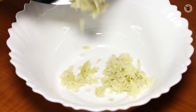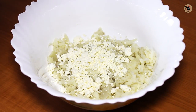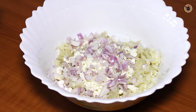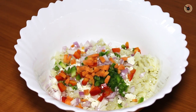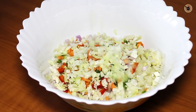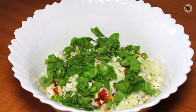In a large bowl, take the boiled and grated potatoes, along with the grated or crumbled paneer. To this add in the finely chopped onions, capsicum, grated carrot, some cabbage, spinach leaves, and boiled and crushed peas.